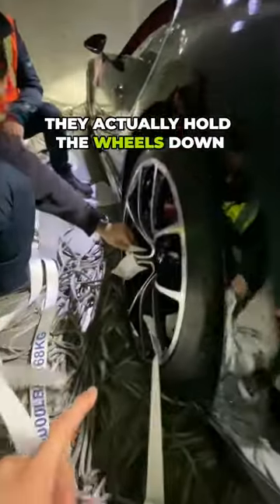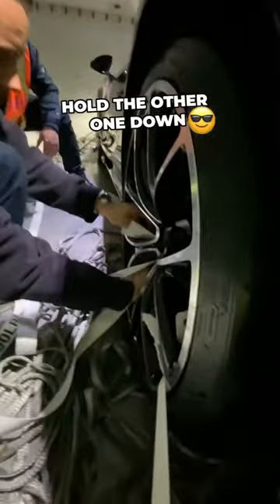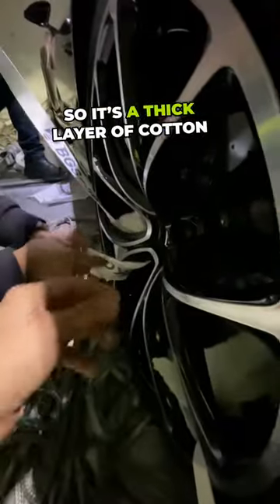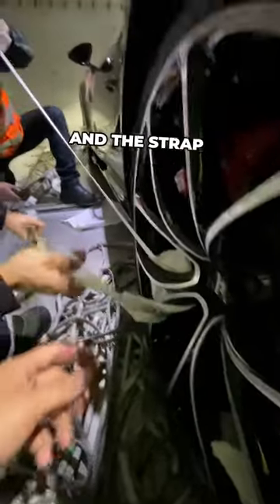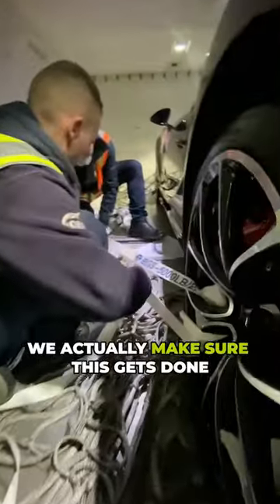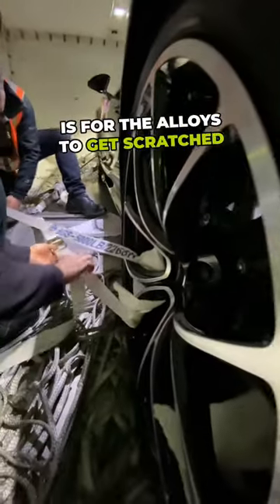Let me show you how they actually hold the wheels down. This wheel's already been held down and now we're about to hold the other one down. The first thing you want to do is make sure that the wheel itself is protected — a thick layer of cotton that we put between the wheel and the strap — and then start to feed the strap through slowly. It's a team of two. We make sure this gets done extremely carefully because the last thing you want is for the alloys to get scratched.